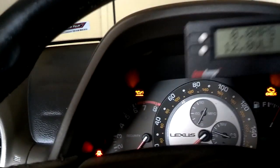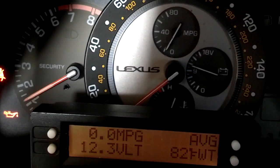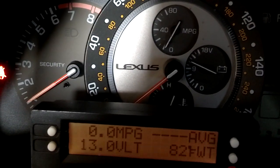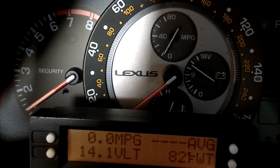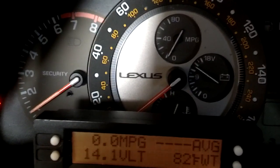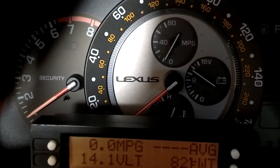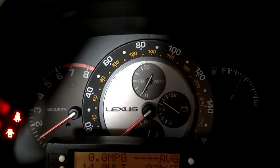My scan gauge reads 12.1 volts. I'm going to hit the starter and see what the volts drop to when I go to start it. It didn't really drop, and right now the battery voltage is reading 14 volts, which is good. I'm going to go ahead and take the car for a drive, probably about 30 miles, and see if the battery voltage drops or not. Let's close the hood and monitor the battery voltage on the drive.